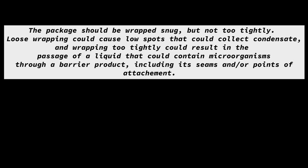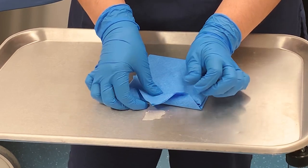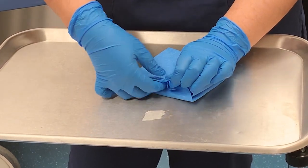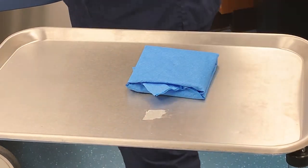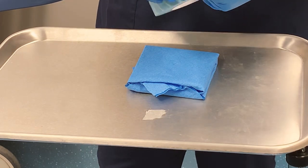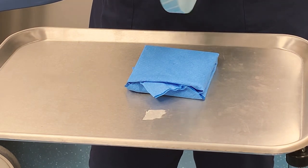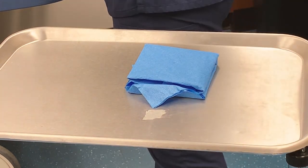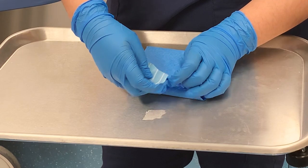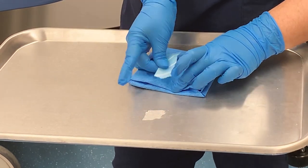I'm going to make this a little tighter up here and make the tab a little bigger. Now you're going to grab your indicator tape and fold the little corner over itself so that it's easy access. And you're going to take this little tab closed.